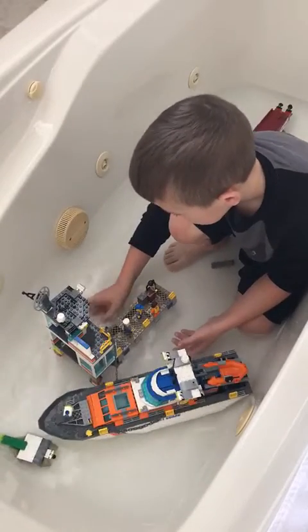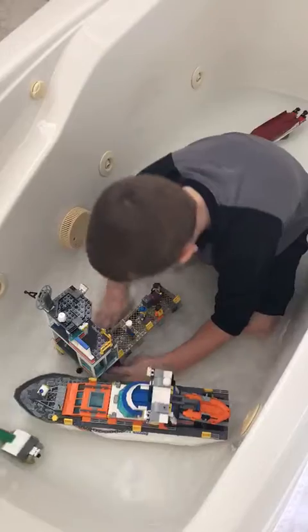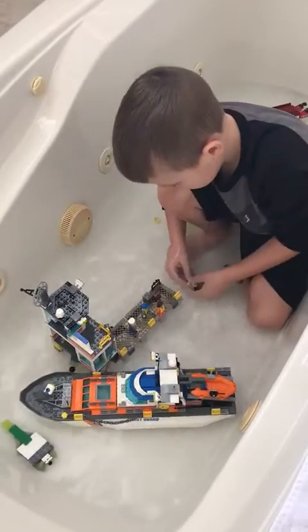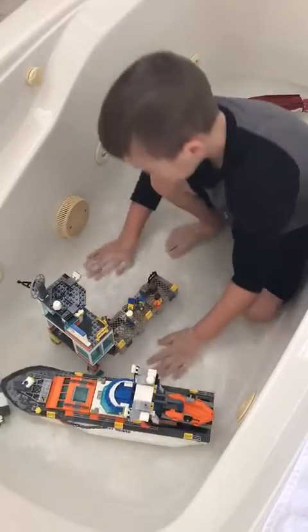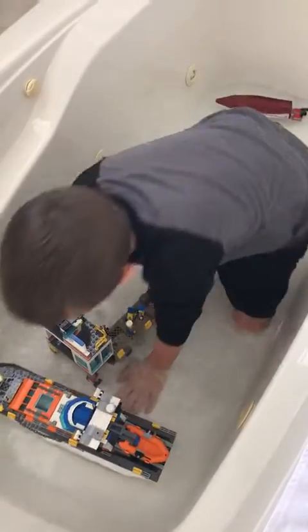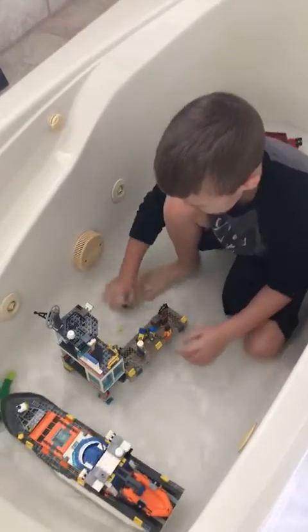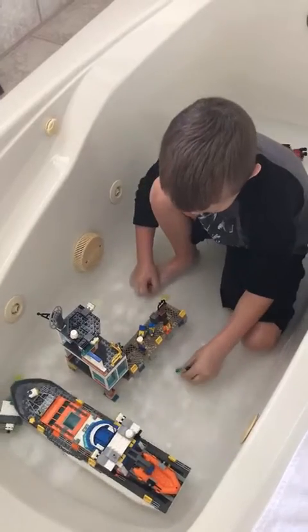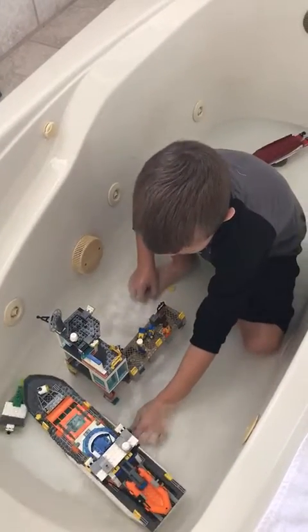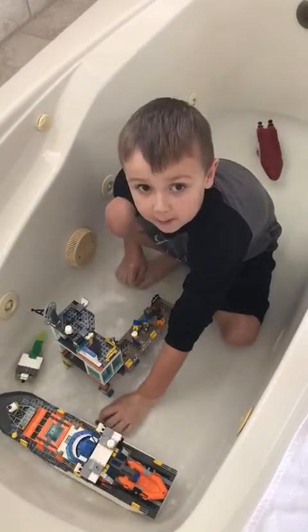I better get out of here! I'm under the pew! I'm okay! I'm okay guys! Oh no, what have I done with the big Coast Guard boat? There it is! Stop! Oh no! Oh no! Thank you.